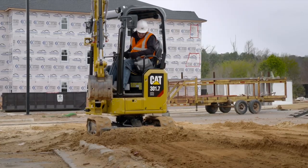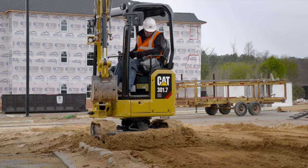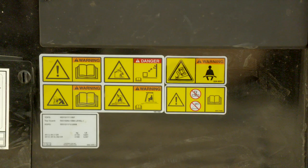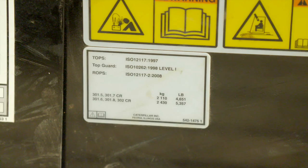Hearing protection may also be required in some applications if operating an open canopy machine. Be sure to pay attention to the various warning and safety decals on the machine. Your cat mini excavator is TopGuard certified, as well as tip over protection system and rollover protection system certified.